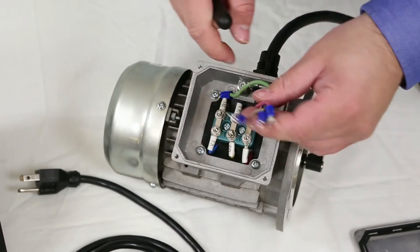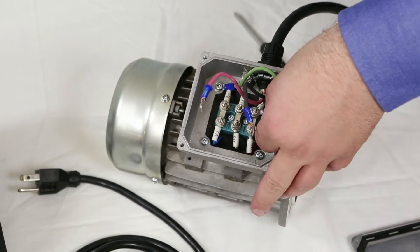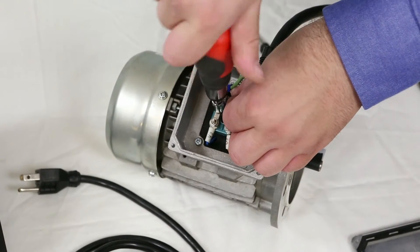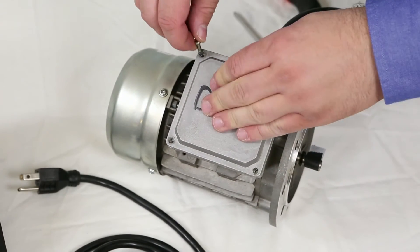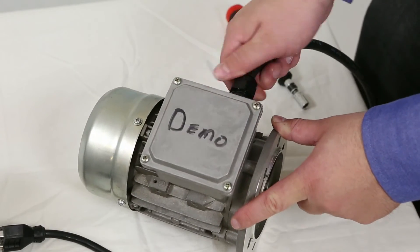Connect the three power leads to the three open terminals. The green ground wire goes to a grounding terminal inside the motor itself. If you find when powering up your motor that the motor is running in the opposite direction you want, you can simply swap any two of the power leads. After the power leads are set, simply cover up the terminal box, reattach the screws, and tighten up the cord grip.